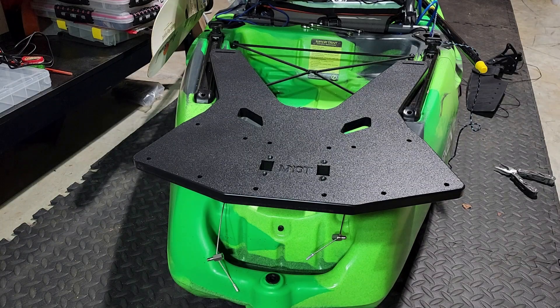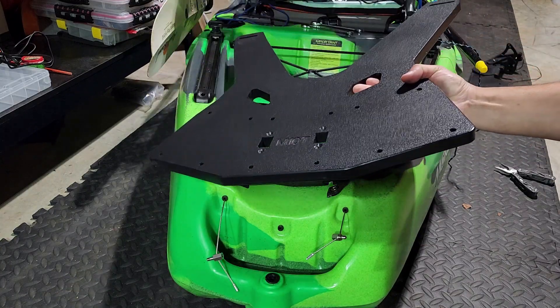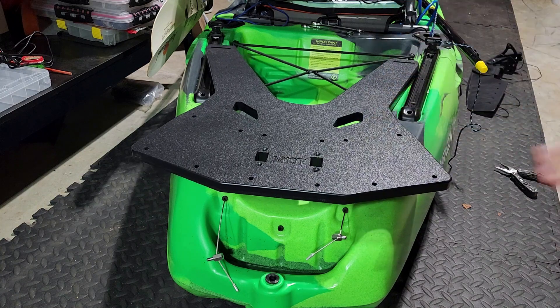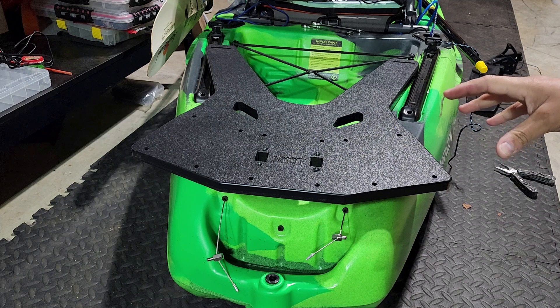I want to show you all something that I've been wanting to do for a while now. I have my Feel Free Mokin 10 V2 here and I recently received the Mokin 10 Triplate from Yak Gadget. I'm a Bixby Brand Ambassador and I fish tournaments,